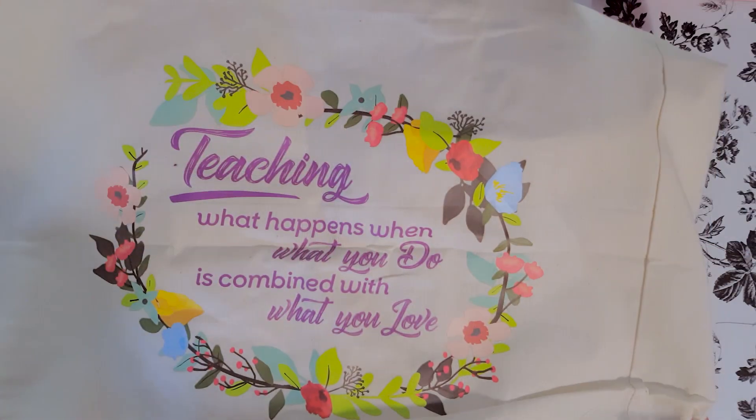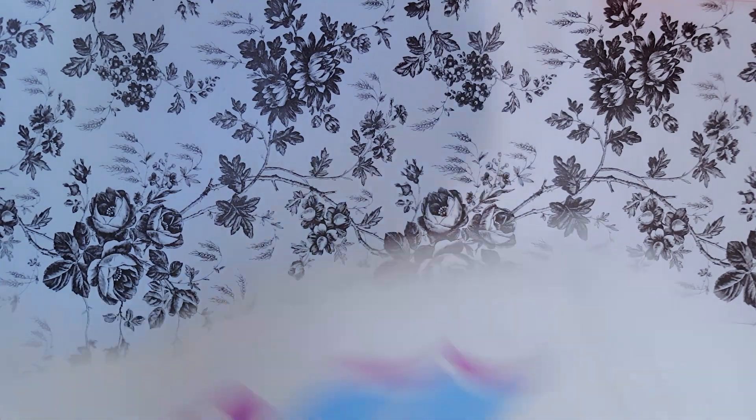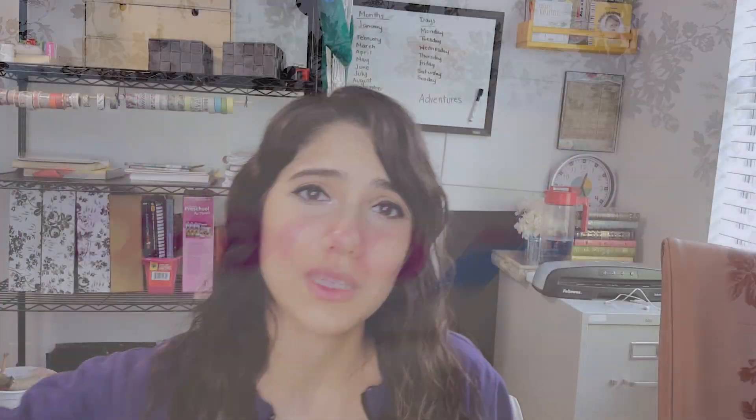The first thing that came with the Abeka program is this tote. It says 'Teaching — what happens when what you do is combined with what you love.' It's a nice little tote and you can put your books in there if you need to go somewhere, like to the park to do your reading and language arts there. Here you have the readers. For the language arts program last year we had three readers with quite a bit of stories in each, but here you have a ton of readers, which is really going to help them develop their reading skills.